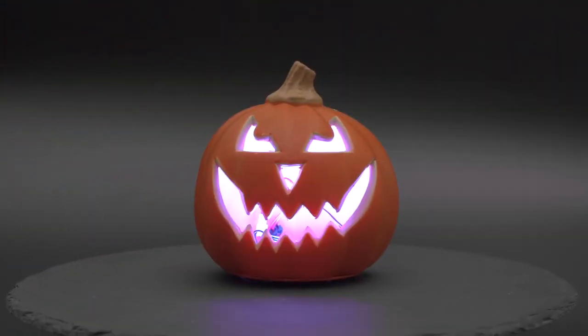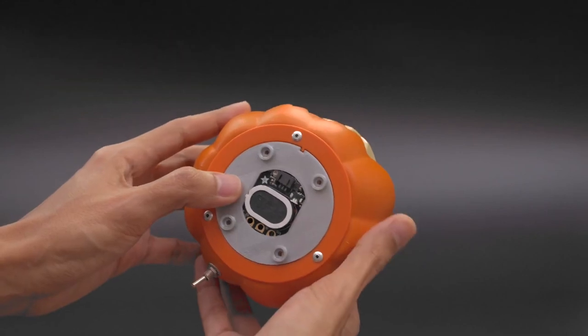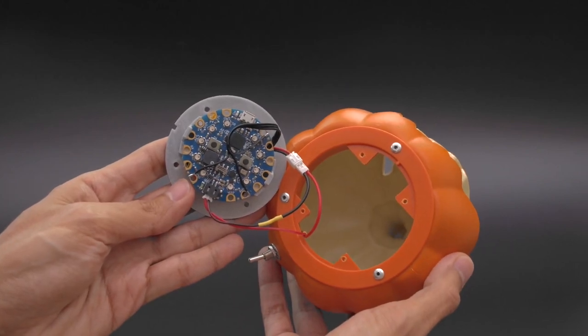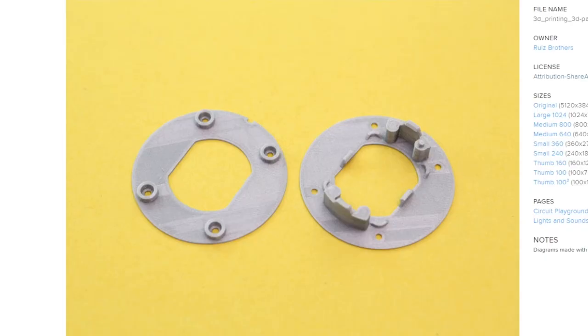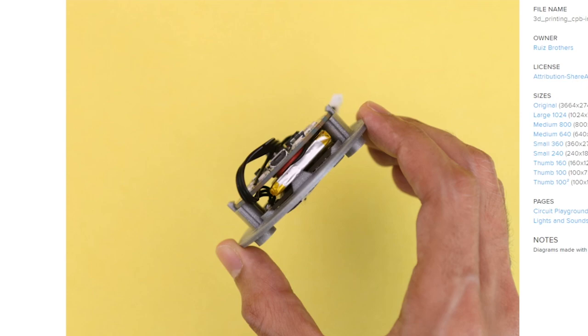The Ruiz brothers combined the Circuit Playground Bluefruit and the Stemma speaker module to make this talking, glowing jack-o'-lantern. There's only a tiny amount of 3D printing in this project. Instead, they hacked an existing toy pumpkin by gutting all of its existing electronics and replacing it with their own. There are two parts that provide mounting points for the Circuit Playground and the speaker module, with a small LiPo battery tucked in between them.